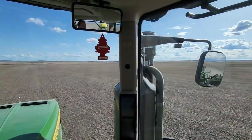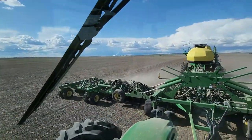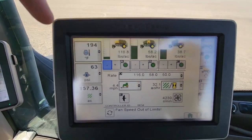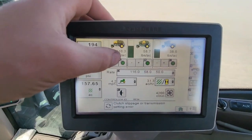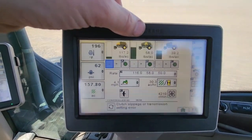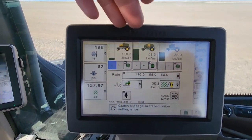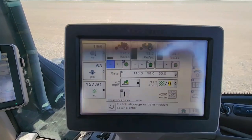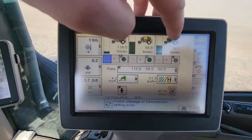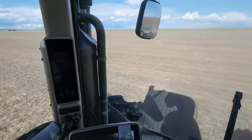Back in the John Deere 9510R doing a little bit of seeding out here. We're on the dry land stuff today getting some peas in the ground. Yellow peas are seeded at a very high rate even on dry land ground. Looking at the screen we can see every meter is on — each tank shows a green icon, and the front two tanks are seed while the back one is fertilizer. Right now we're putting down almost 180 pounds per acre of yellow peas with those front two combined, and only about 55 pounds per acre of fertilizer. Since we're putting so much material through the air seeder, we're going a little slower — only about 4.4 to 4.5 miles per hour — so we don't plug things up.